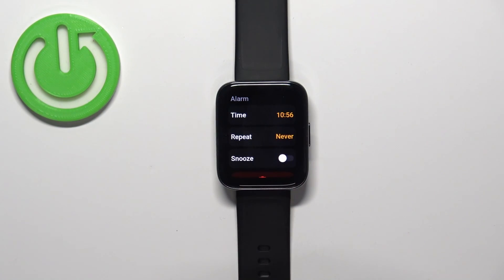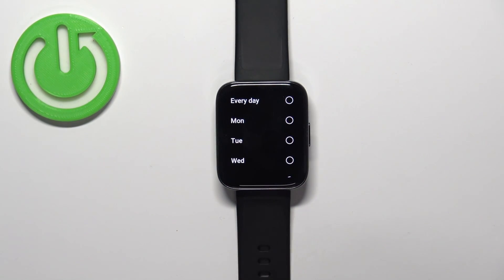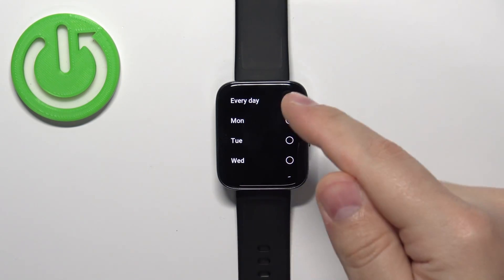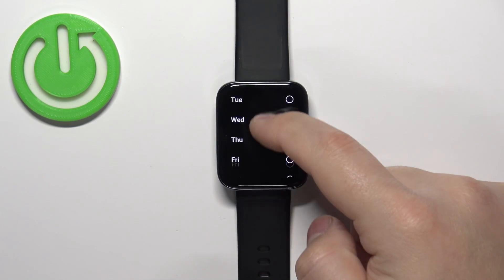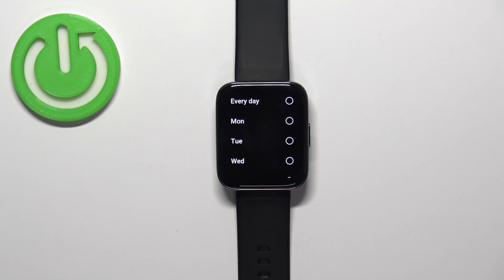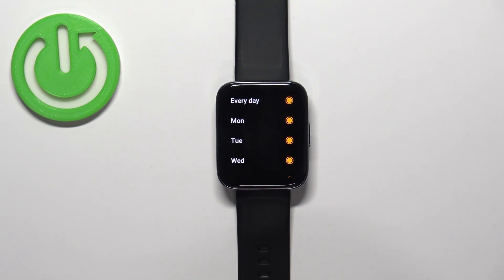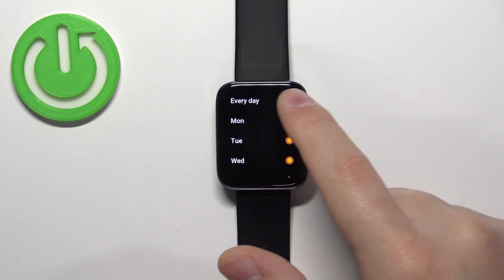We can change the time again if we want. If you want, you can tap on Repeat to select the days on which the alarm should activate. We have options like Every Day and then specific days. For example, if you want the alarm to go off every day, you can select the Every Day option.